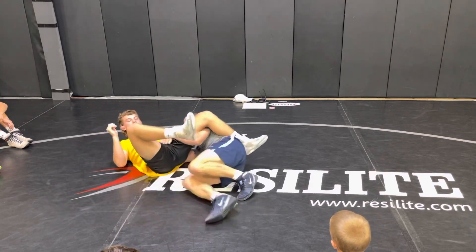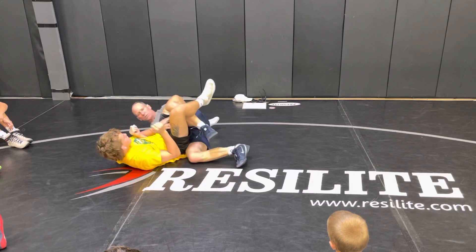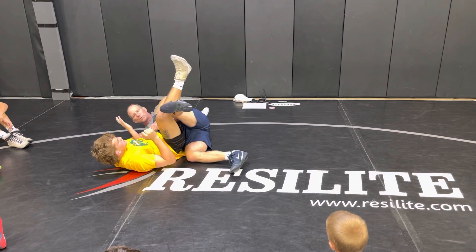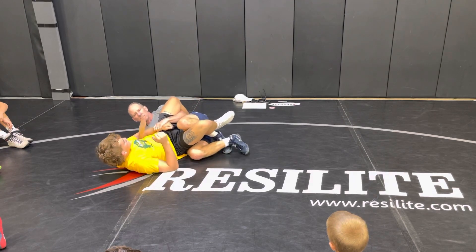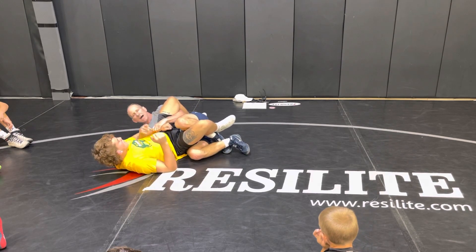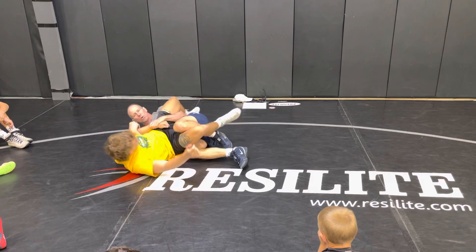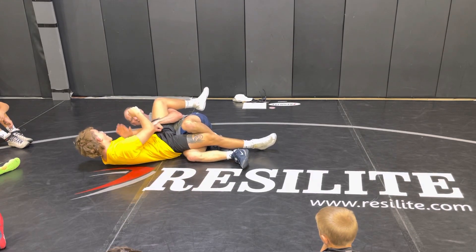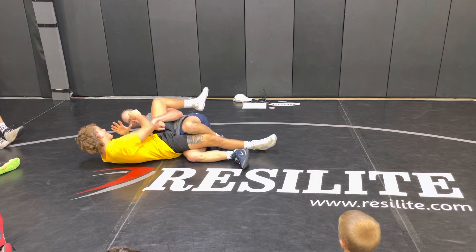Always remember this: this elbow slides out to thumb. This is a normal tilt. This hand — he goes that way. I pull, he comes towards me. Stop.